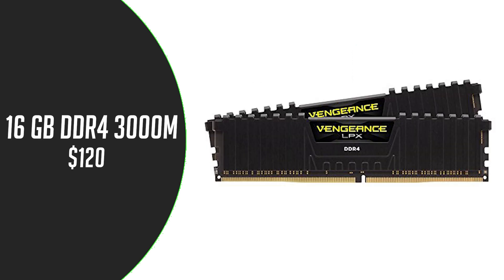For RAM we have 16 GB Corsair Vengeance DDR4 at 3000 MHz. We are using dual channel for better performance, for $420.